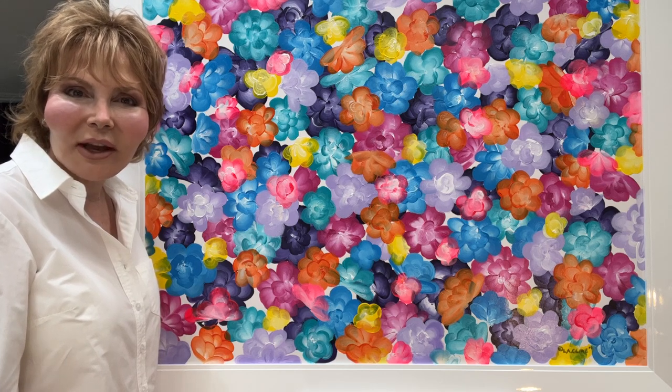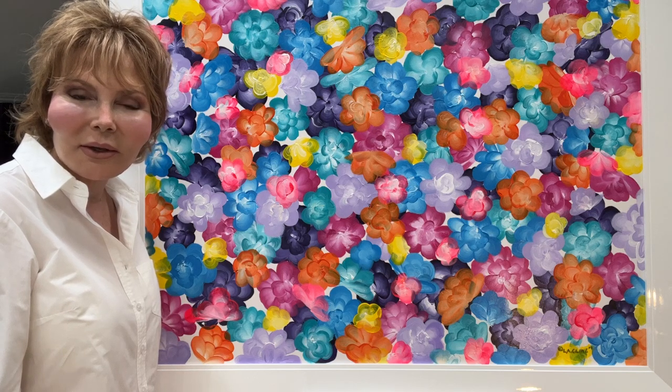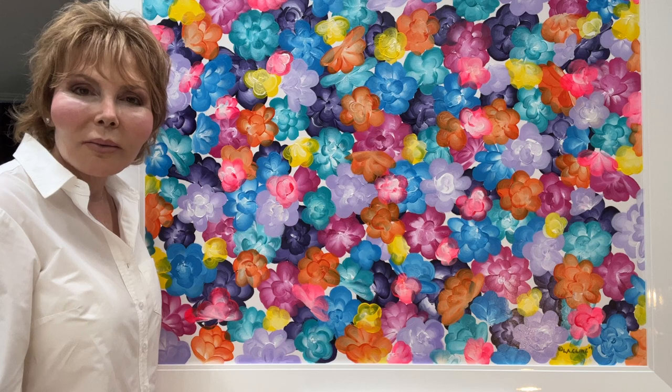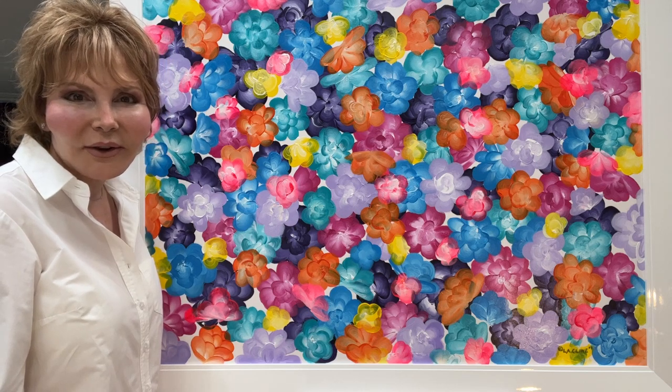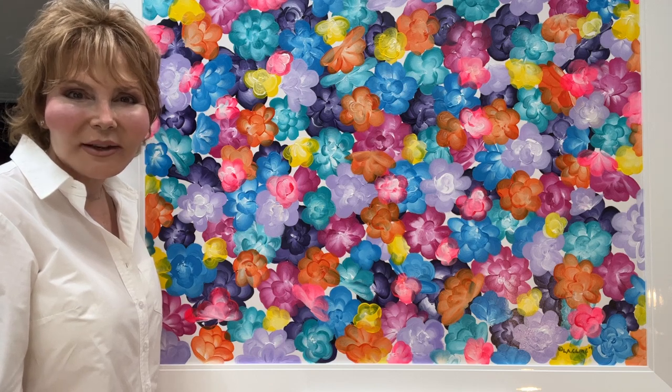They can come in different sizes. So if the size in the art store isn't for you and you need something larger or smaller, please let me know. I thank you very much for coming here today and viewing my art — have a great day.